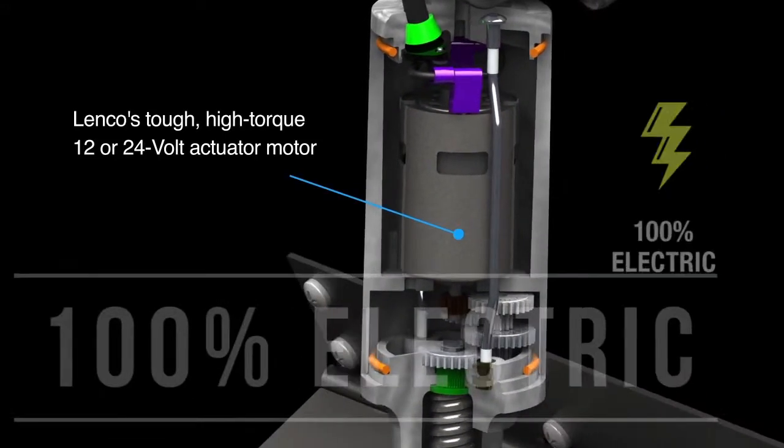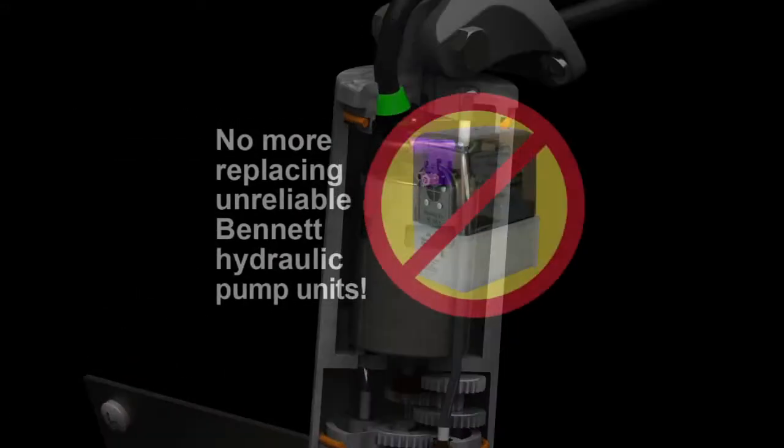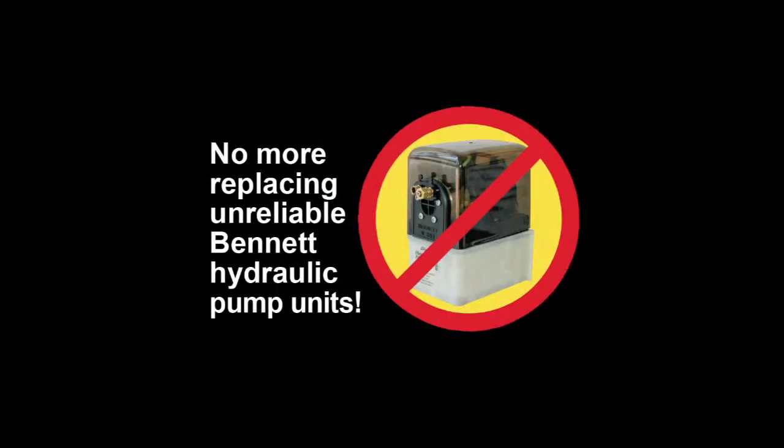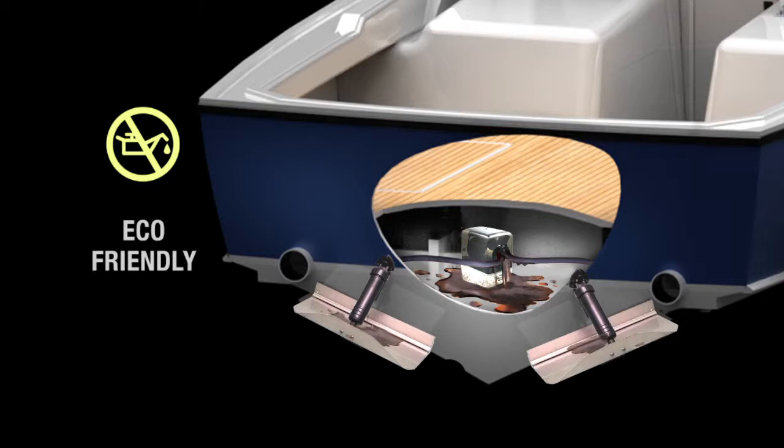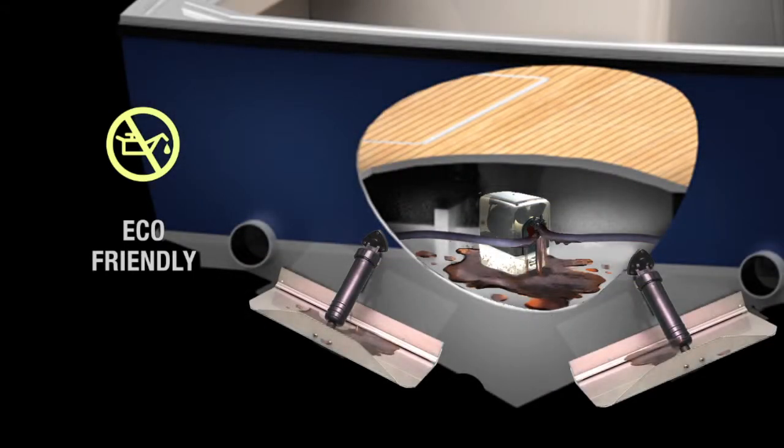This kit is available in 12 and 24 volt, and hydraulic pump tubing and fluids are not required. This kit eliminates hydraulic fluids leaking into the boat bilge and being discharged into the waterways.